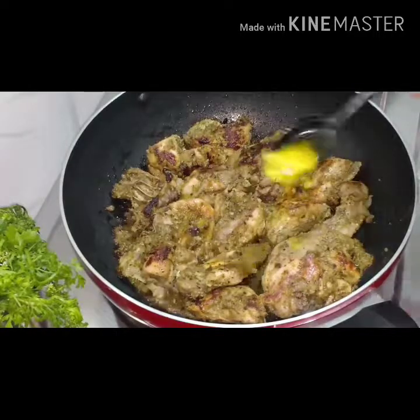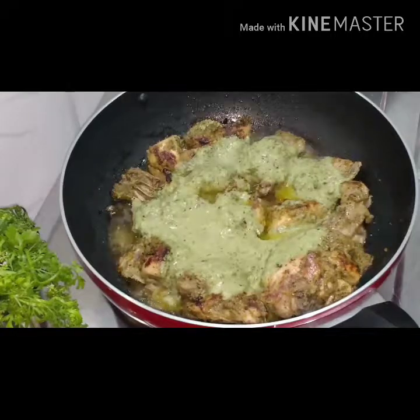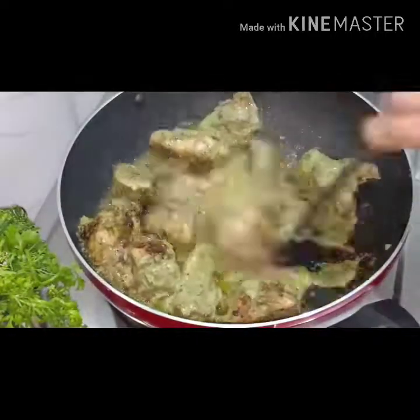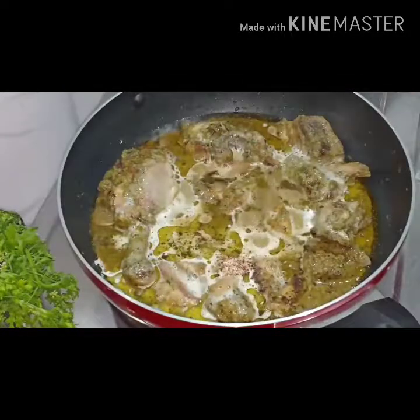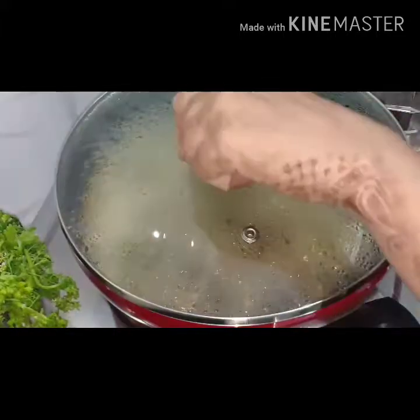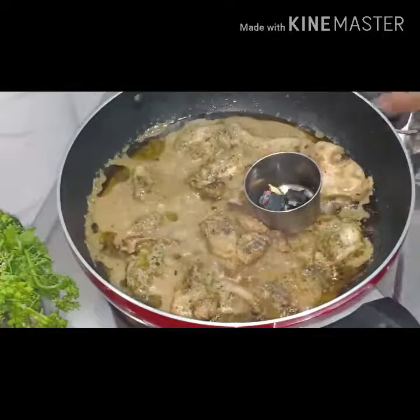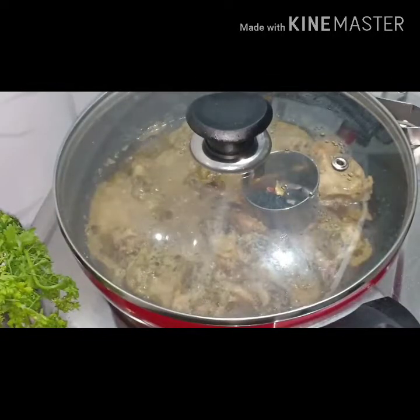Now add two tablespoons of ghee or butter, then add some cream and nutmeg powder and let it cook well. Now heat the charcoal, add some ghee on it, and let the dish get a smoky flavor.